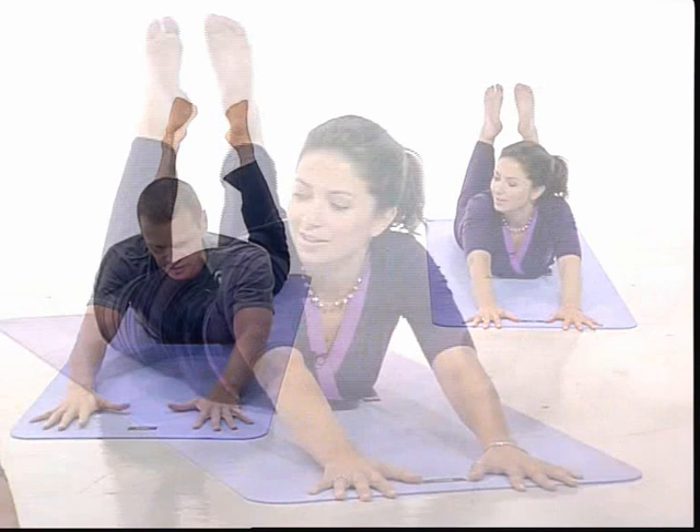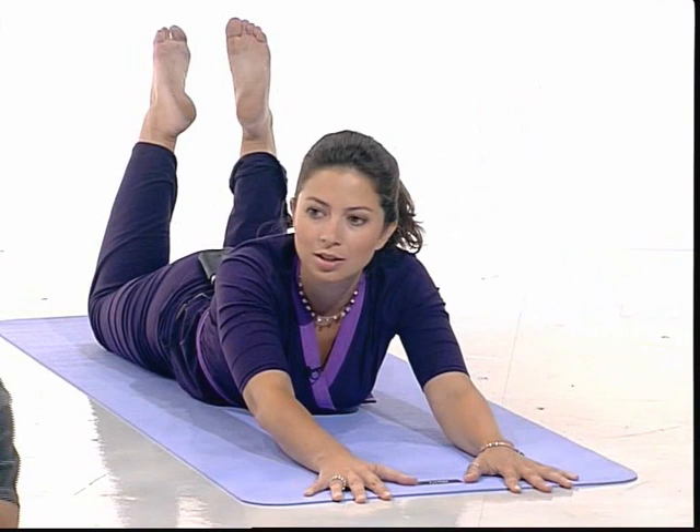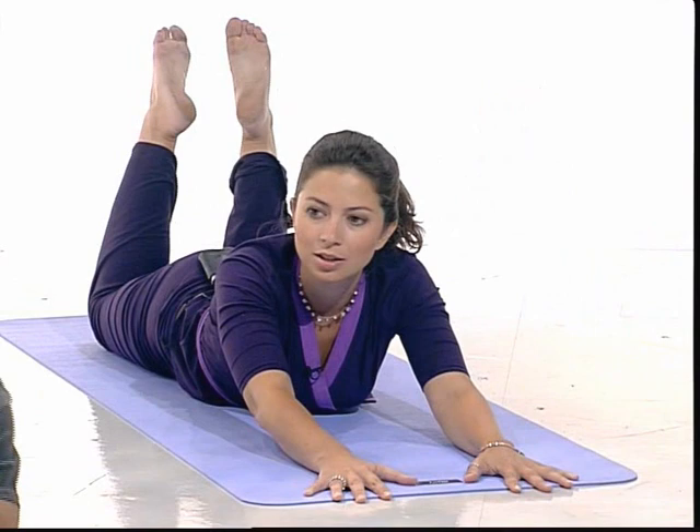Can you feel how that opens out? Yeah, it's a little bit softer, there's not so much pressure. But that's going to allow the lower back to move a little more. So even with the breath — if you're breathing, inhaling — the abdomen will move against the mat, and as you exhale, the abdomen will move back towards the spine.